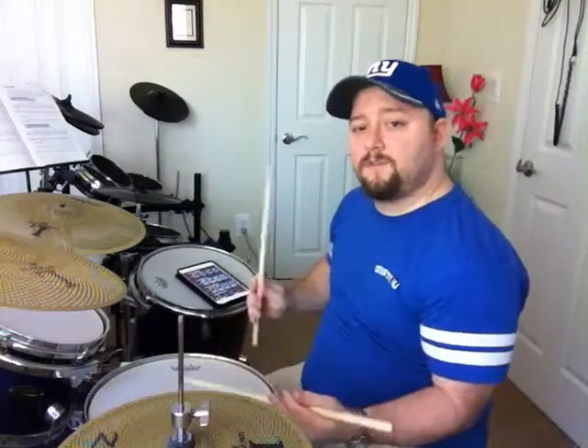So it's two pairs of doubles and a single. Then we alternate it — it's still the same thing. It's going to start on a right hand and end on a right hand, then start on a left hand and end on a left hand. That's as simple as it gets. You've got double, double, single. Double, double, single.